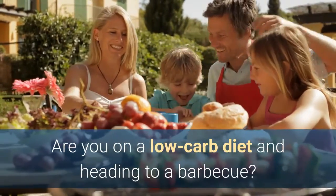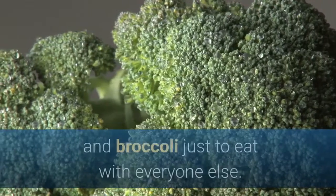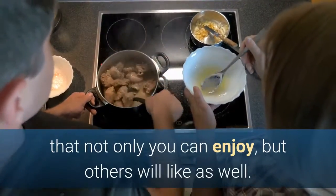Are you on a low carb diet and heading to a barbecue? If so, you don't have to stick to a small plate of meat and broccoli just to eat with everyone else. You can bring along your own low carb dish that not only you can enjoy, but others will like as well.